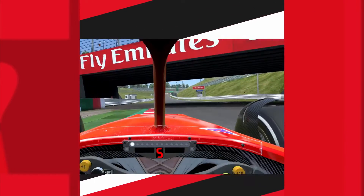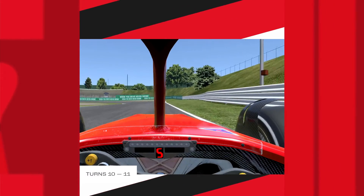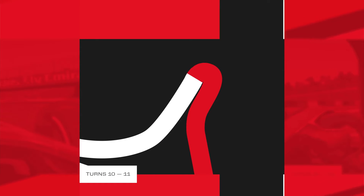Once we cross the bridge, we face Turn 10 before braking hard, and quickly get down into the hairpin at Turn 11. Here, we need to be careful — it's so easy to make mistakes, and the gravel awaits ahead.